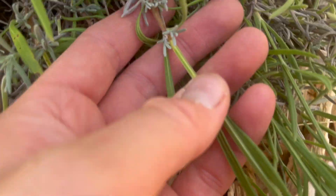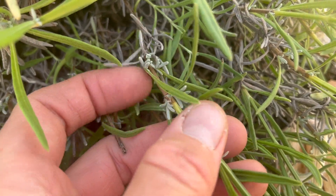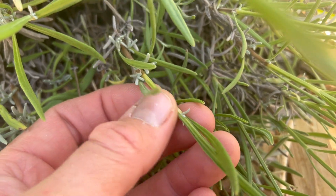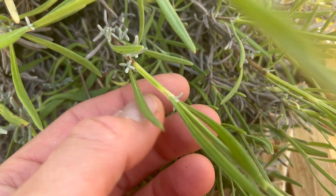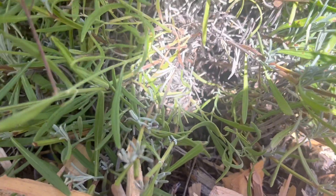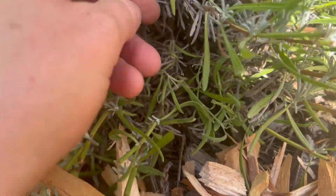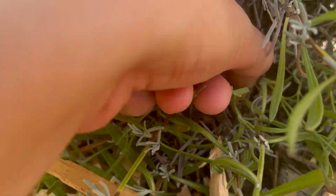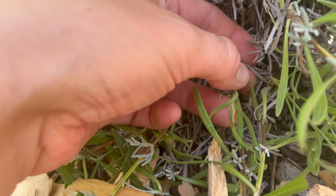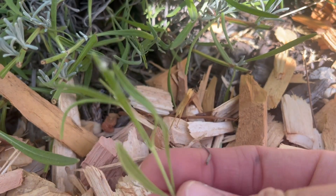Today we're taking softwood cuttings, meaning we won't use any of the woody part of the lavender. You can see this part is obviously wood — if you bend it, it snaps and breaks. The green part, on the other hand, is softwood and that's what we're cutting from. Ideally, find one that has not bloomed yet. This time of year it can be tricky, but if you dig down into the plant you can find perfect examples — softwood, not very big, not blooming.